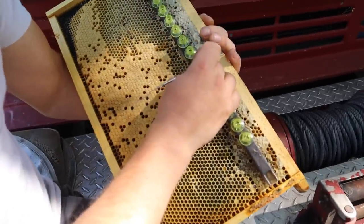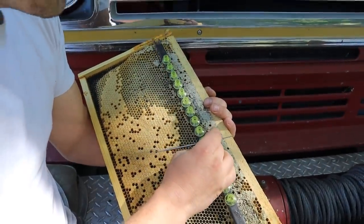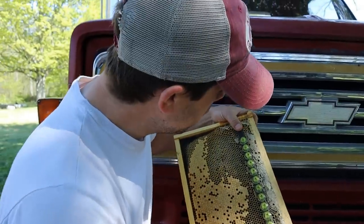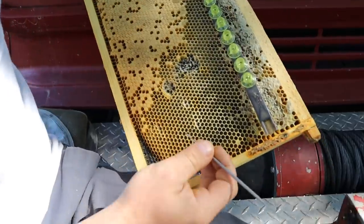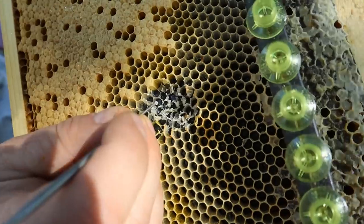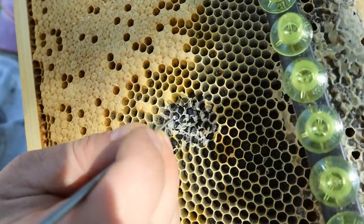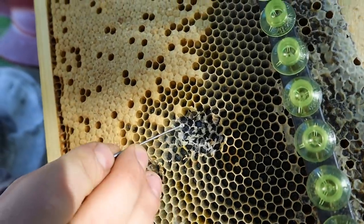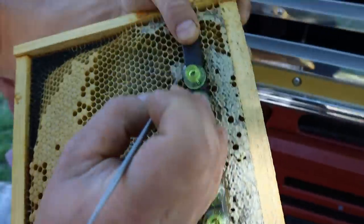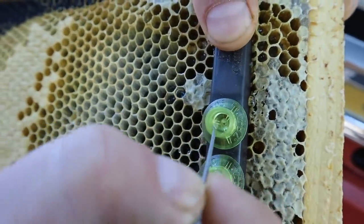Alright, so we have our JZBZ bar and JZBZ cups. I've used wax before — I don't find there to be any difference going to the plastic over the wax. If anything I get better acceptance with the plastic and I get great queens using it. So right here we have a little larva and we're just taking the tool and getting behind the curve of it and grabbing that little larva. And there we have it right there. It has a little bit of jelly surrounding it, which is great. Then we are going to take it and drop it right in the cell.